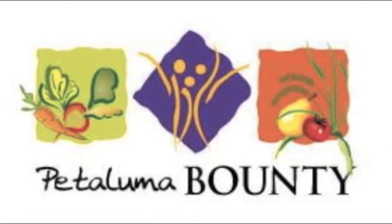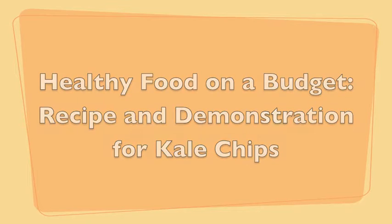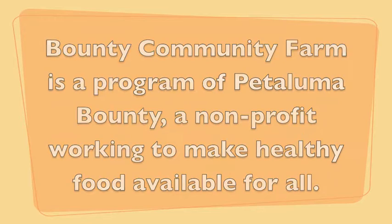Bounty Community Farm is a program of Petaluma Bounty, a nonprofit in Petaluma, California, working to make healthy food available for everyone.